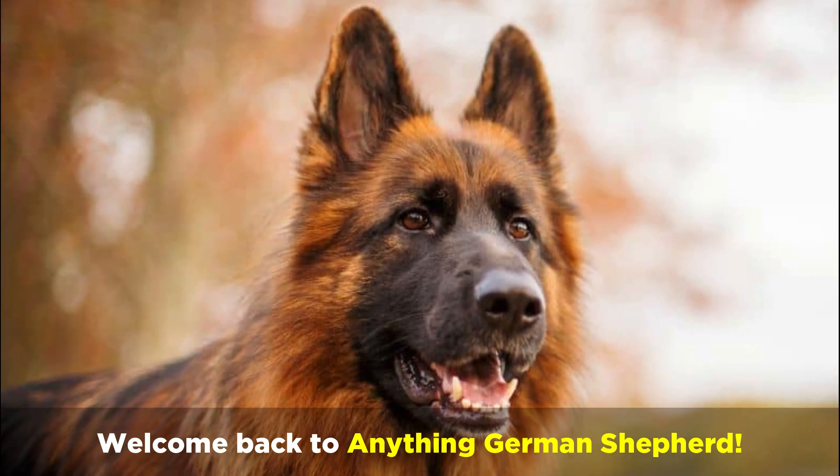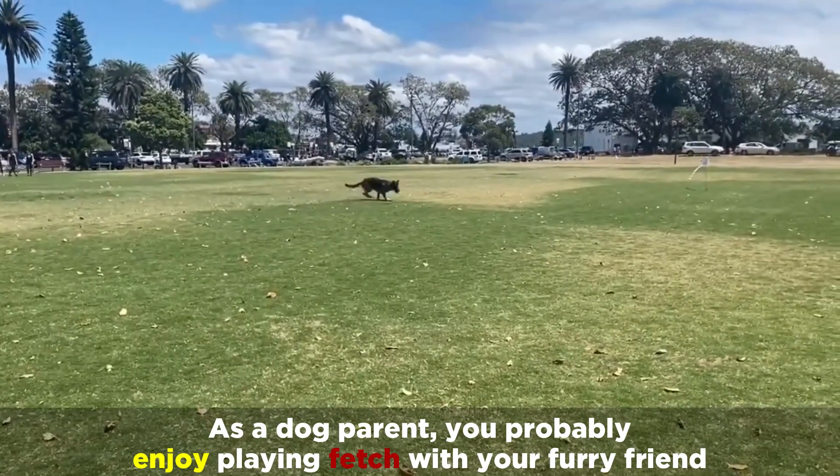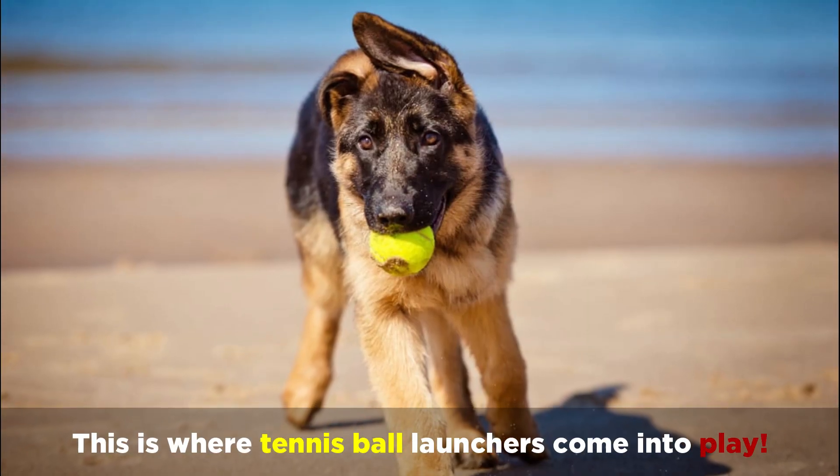Welcome back to Anything German Shepherd. As a dog parent, you probably enjoy playing fetch with your furry friend, but we all know that your arm gets tired long before your dog is out of breath. This is where tennis ball launchers come into play.